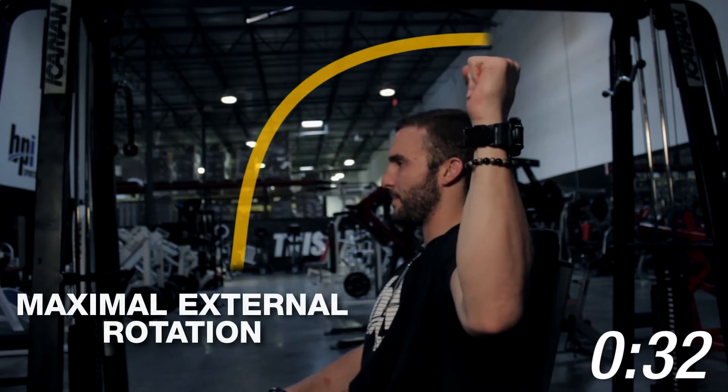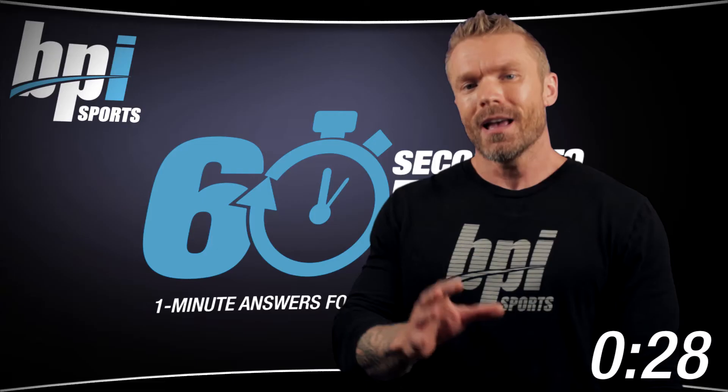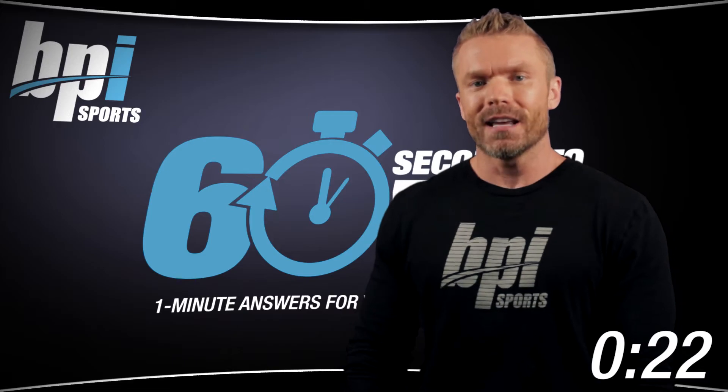Now here's the problem. In order to do this movement, it requires maximal external rotation of the shoulder, placing unnecessary stress on the rotator cuff muscles, tendons, and ligaments. In other words, you're going to injure your shoulder.